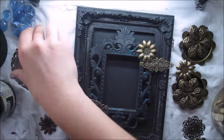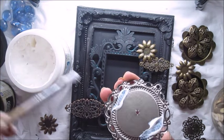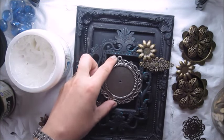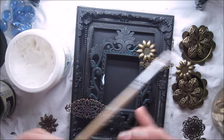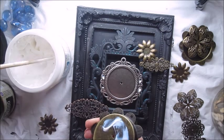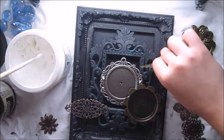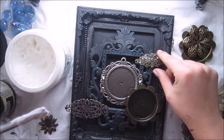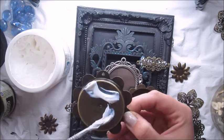My next step is to create a composition from metal pieces and stick them using the same 3D gel. It doesn't have to be gloss 3D gel — it can be matte as well, there's no difference. I'm using different bits and pieces — metal bits and pieces — some of which are from Fenever, from Prima make, and some are just metal bits I purchased some time ago.